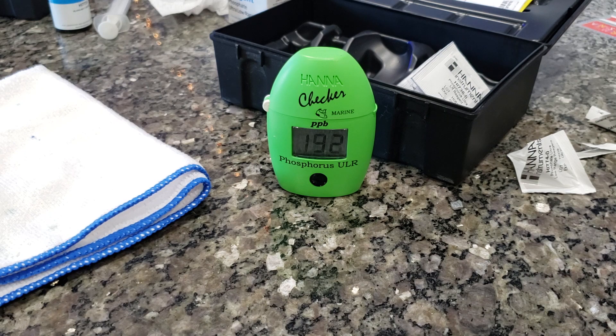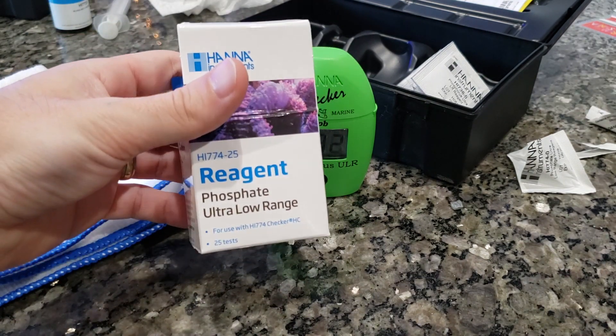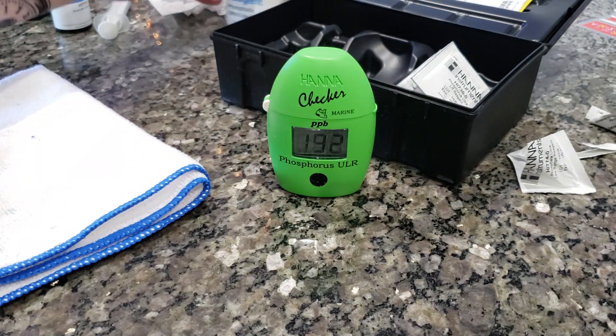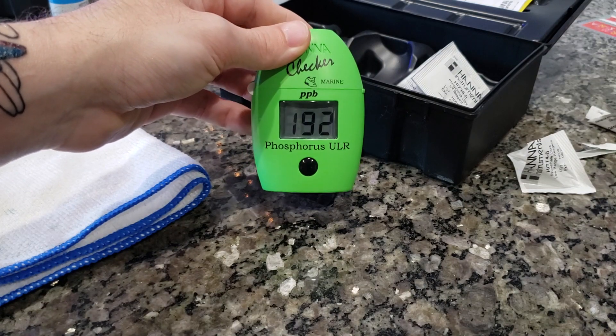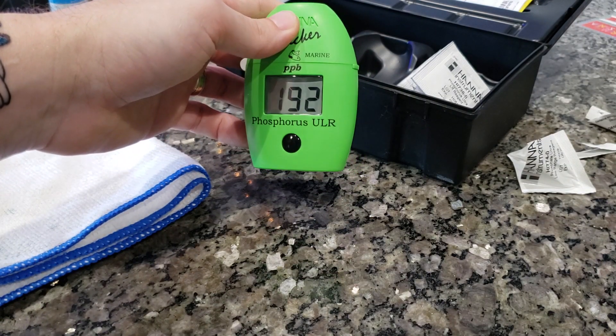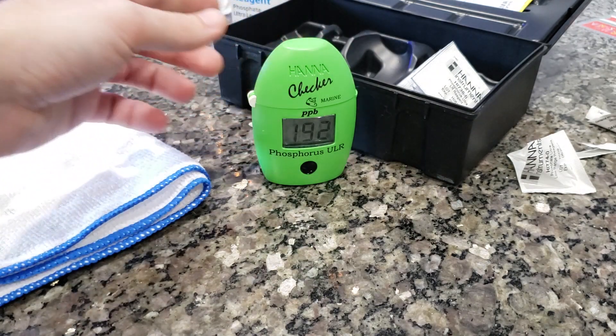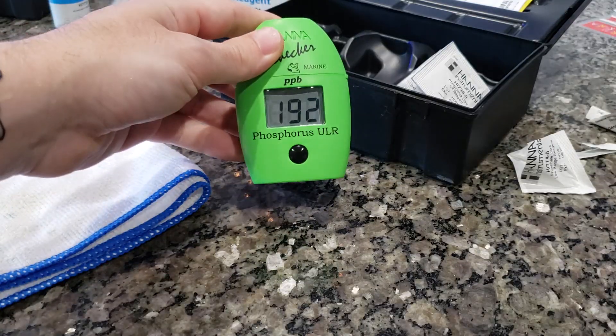I'm glad I didn't waste $9 on this packet. My LFS only carries the 774, so public service announcement: if you're in that same scenario, don't be afraid — if you have the phosphorus ultra-low checker, go ahead and get yourself some phosphate ultra-low range reagent and you'll be all right.